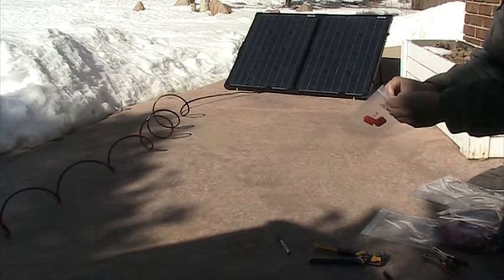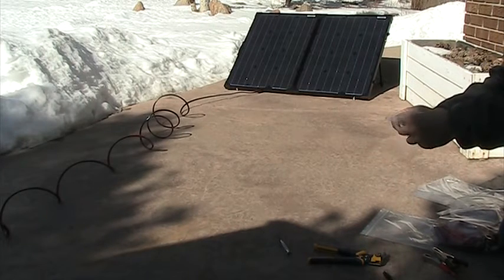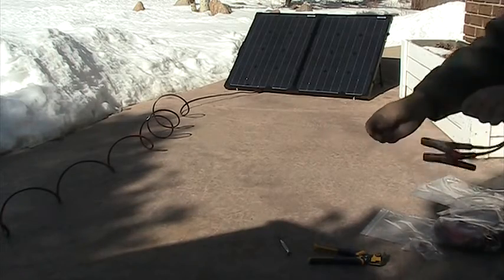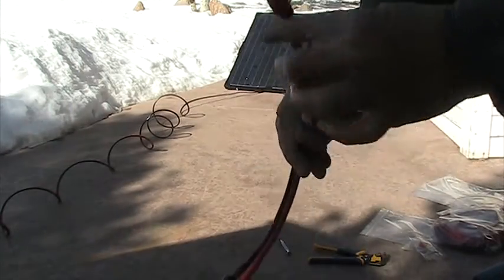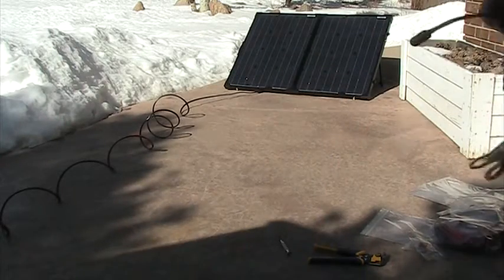I also bought some of these caps — just dust caps that you can cover those connectors with. Especially the one in the casita, so it keeps the contacts clean.